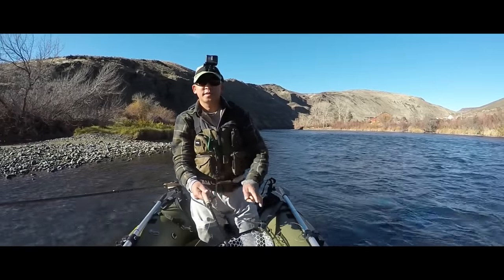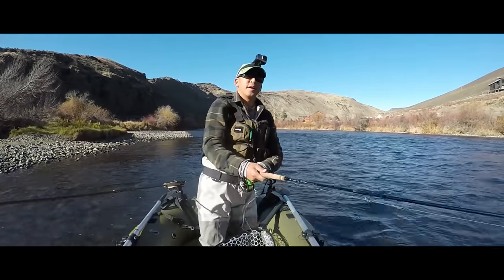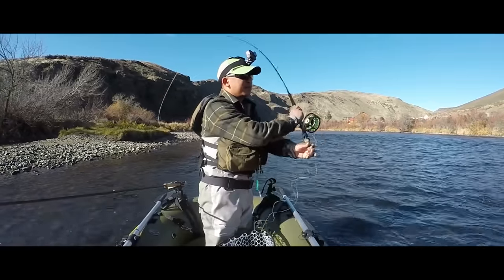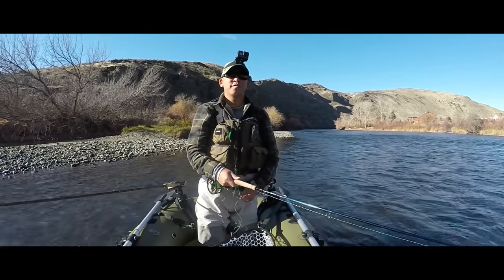So the rod I'm using today is an 11-foot core weight TFO Deer Creek, and I've got an OPST 200 grain head on, and I'm going to see if we can swing up a few fish.